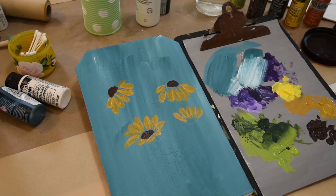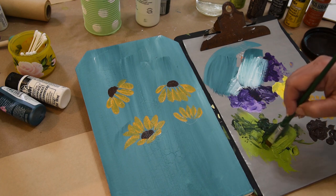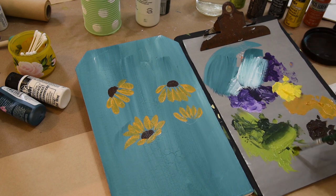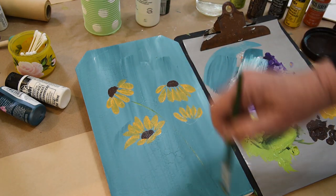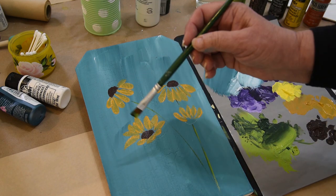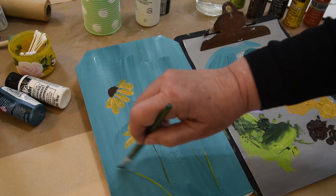I'm letting this dry, but that doesn't mean I have to stop painting — I can paint the stems. I could use a liner brush for this, but I'm just going to use my number 10 flat, and I have greens on my palette from another painting. We're getting a little dry, so I'm going to touch in a dot of water. So I'm going to decide where I want my stem to come from — obviously this one curves, and this one looks like it's straight up and down. I just used the chiseled edge of my brush and gave some little stems up.